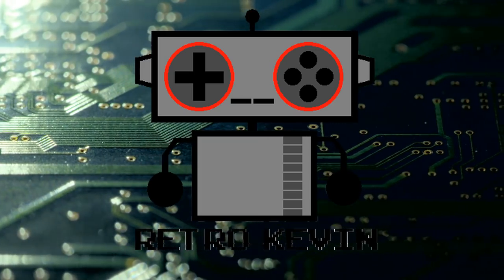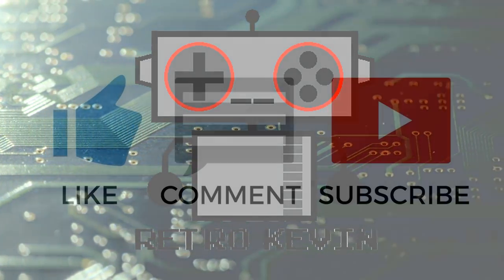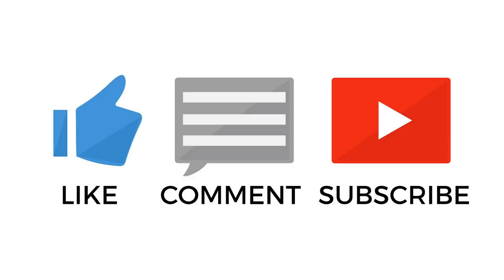Thanks again for watching. I hope you liked this video. If you really enjoyed it, please like, comment, and subscribe, as it will really help out me and the channel quite a lot. Thanks again for watching — I'll see you next time.